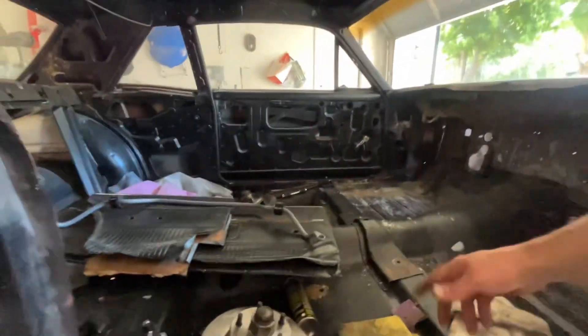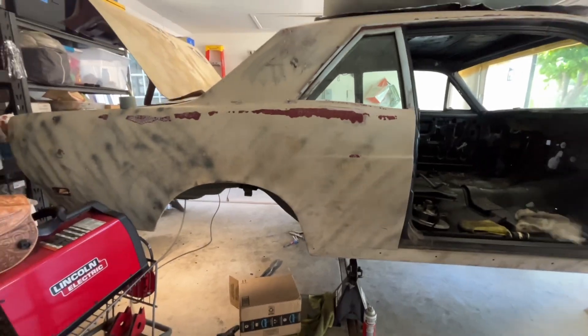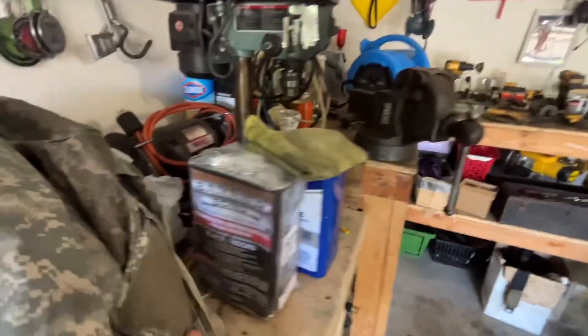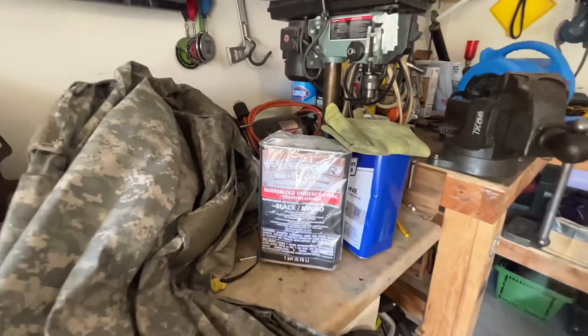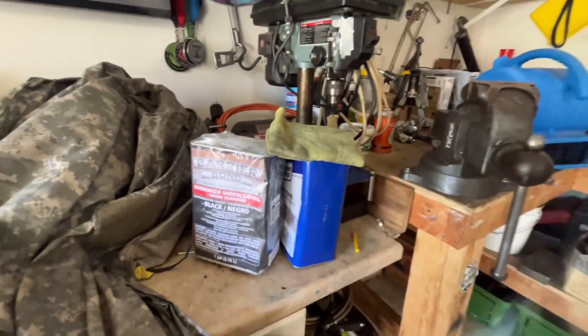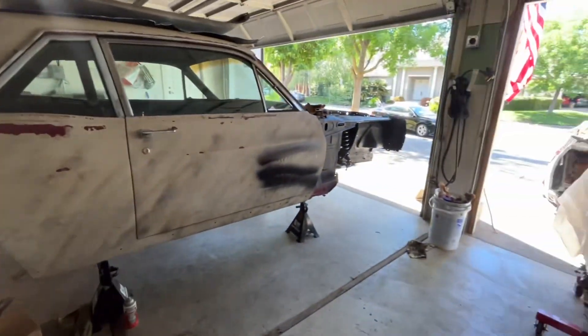Next step will be getting her back on the ground. Going to undercoat it with this gallon of undercoating. I'm going to end up emailing Amazon that my package was leaking so I can get a replacement. That's the little update for now.